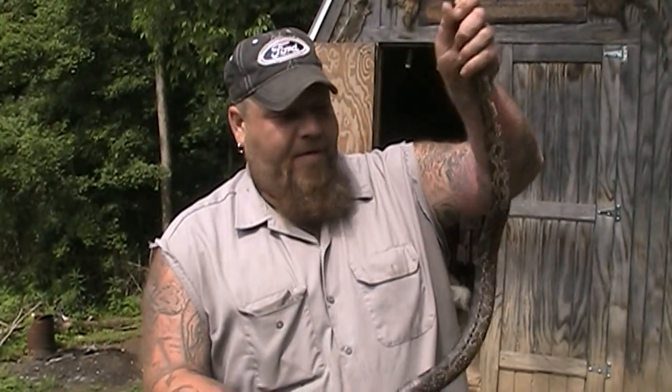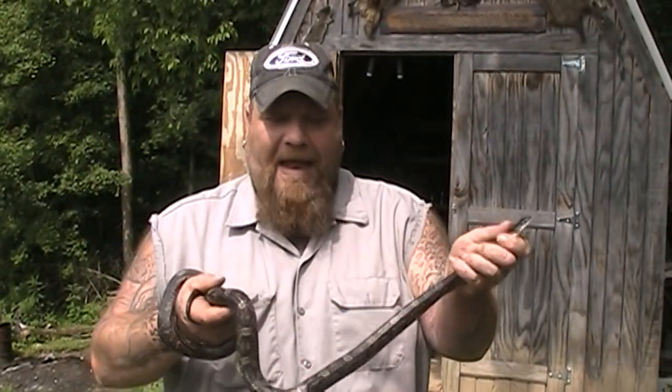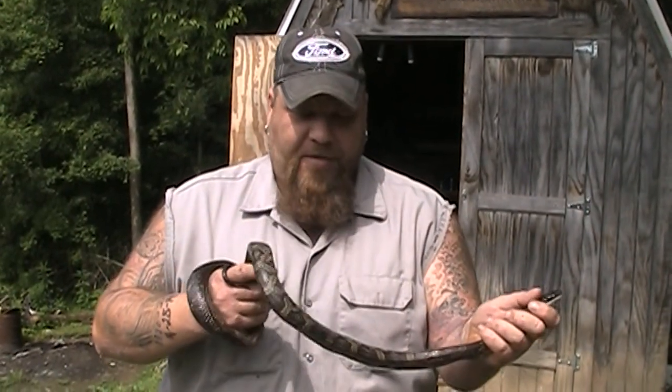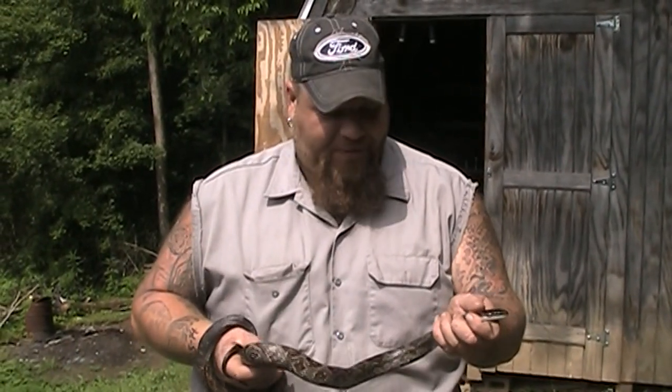Hey guys, GenoZero. We got us — I do believe this is a black snake. We caught him down here by the chicken house. We can't have him near the chicken house because we don't want him to get to the eggs or the baby chicks or any of that kind of stuff. So we're going to put him over on the other side of the property here.